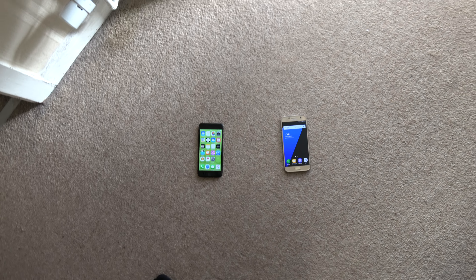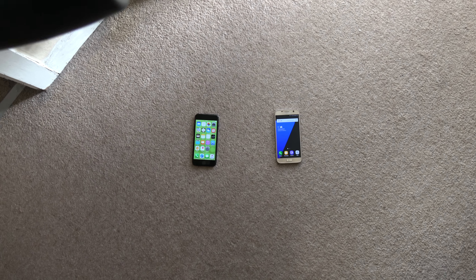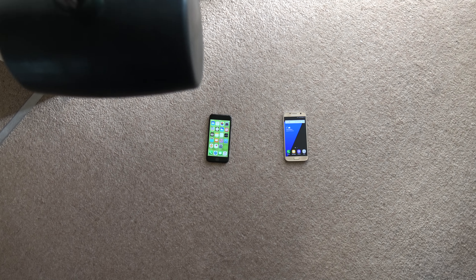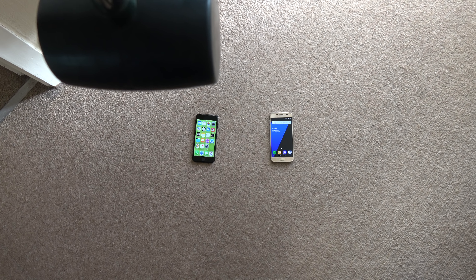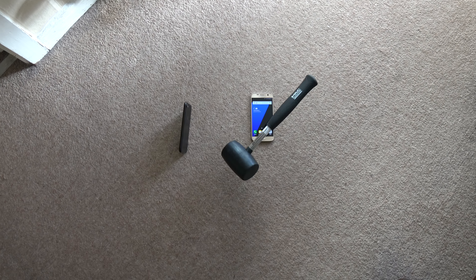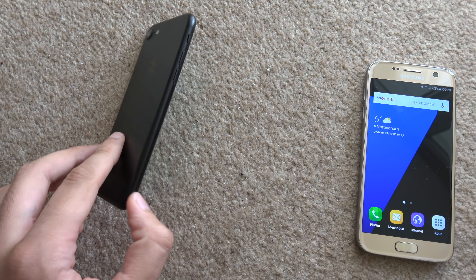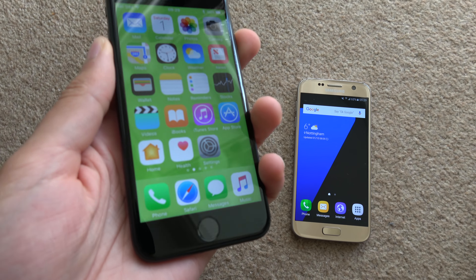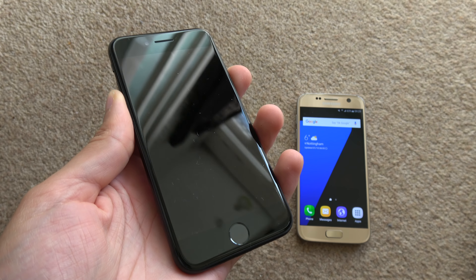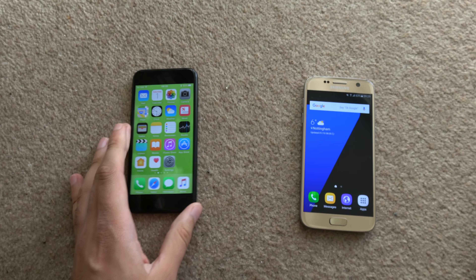I'm standing fully here now and we're going to see if we can line this up. 3, 2, 1 — oh, I turned it around. Still nothing. Wow. Nice. Home button still works.